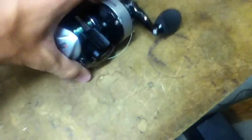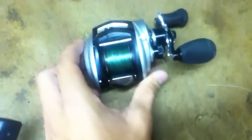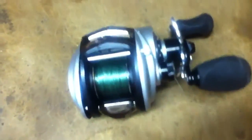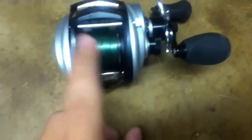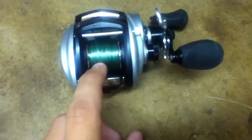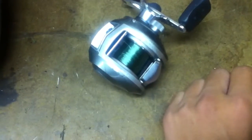This reel is a lot smaller. You can notice as soon as you pick it up comparing it to that. The difference is pretty big. Sometimes I like it, sometimes I don't, because these are my only two bait casting reels. I think I like this one — it feels like the reel isn't even on the rod. And then I go over to this and it's like, I kind of like this too, because I can actually feel the reel.